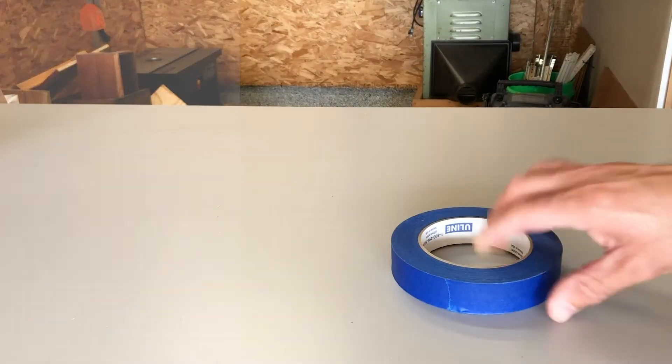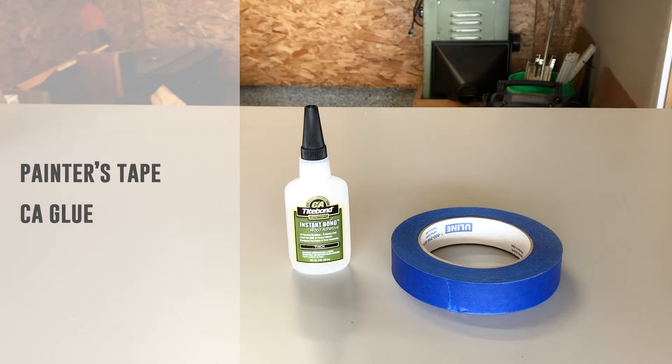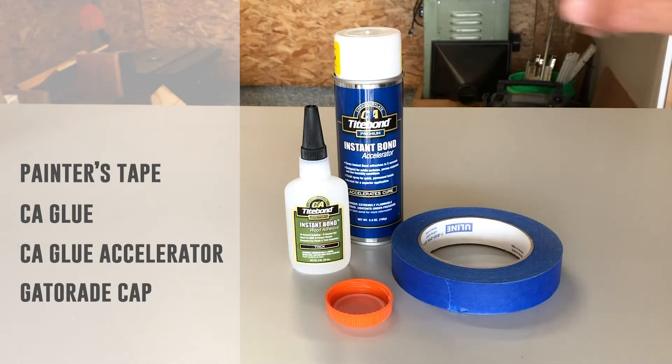To use a cap as a jig you'll need some blue painter's tape, CA glue, and CA glue accelerator if you have it, and of course a cap. You can use whatever cap you want, but I find that Gatorade caps have the exact radius that I like for my boards.